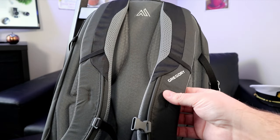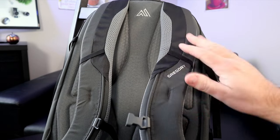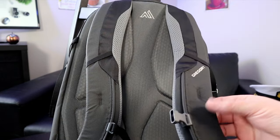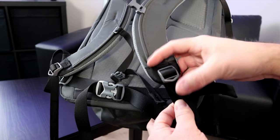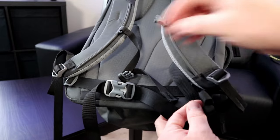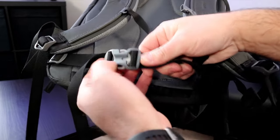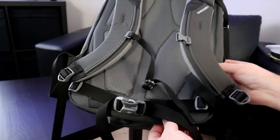Flipping the pack over, you can see the shoulder straps are padded. They're made with various materials and the padding seems quite soft. When I put this on, it's quite comfortable on my shoulders. The shoulder straps are fully adjustable, and there's also an adjustable hip strap, though the hip strap is just a strap — it's not padded. The materials and workmanship on this backpack seem to be very high quality.